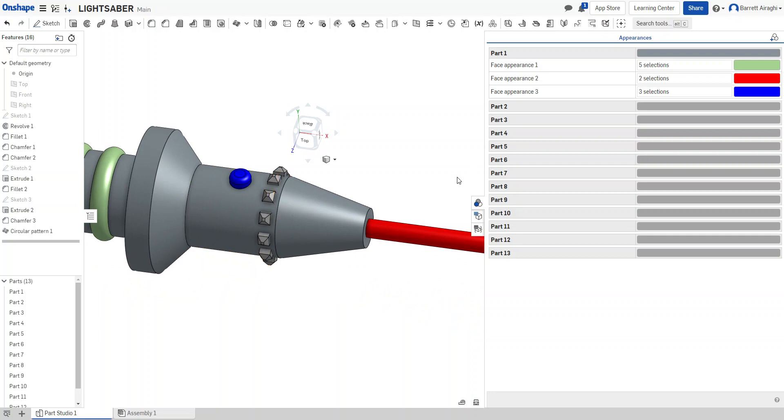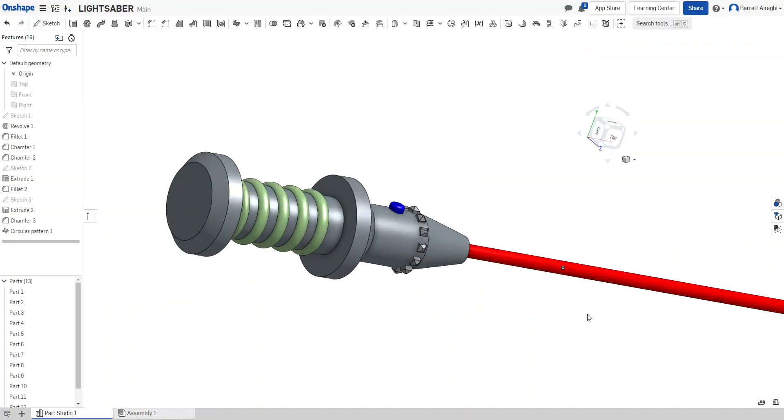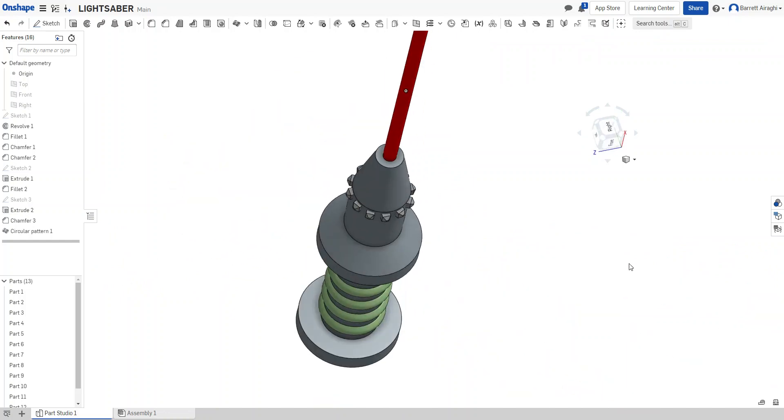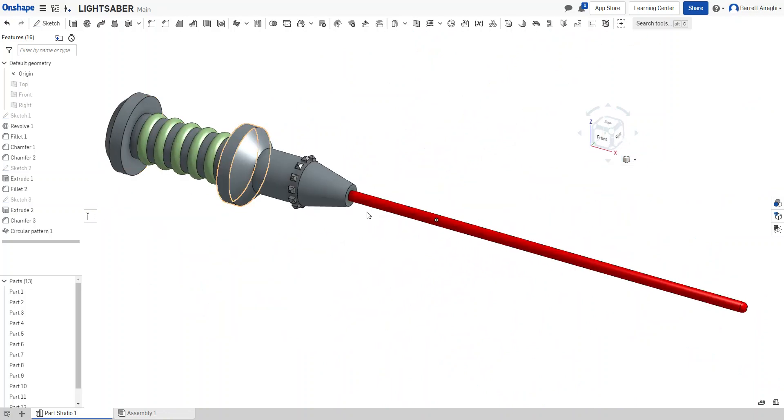Those look pretty cool — that gives you some ways to create detail. I'll switch to isometric view for a better look. There's my little lightsaber. Thanks for watching!